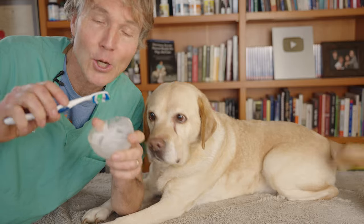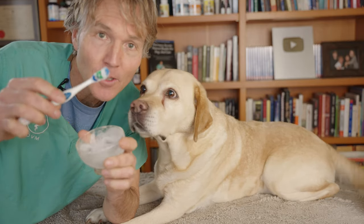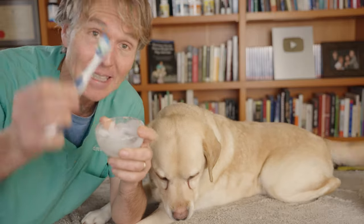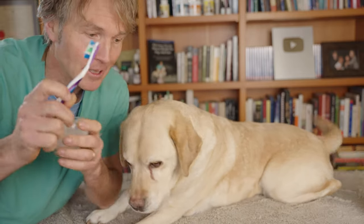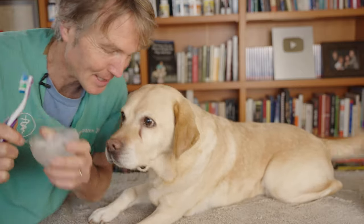Just like brushing your own teeth, you just need about a quarter of an inch to maybe a half an inch worth of your paste. So this is going to last you a couple of weeks, so it's very, very inexpensive, and it's healthy and it's safe. It doesn't contain all those toxic chemicals. There we have our toothpaste — we're now ready to brush Pippi's teeth.